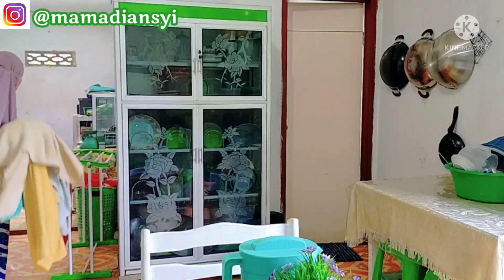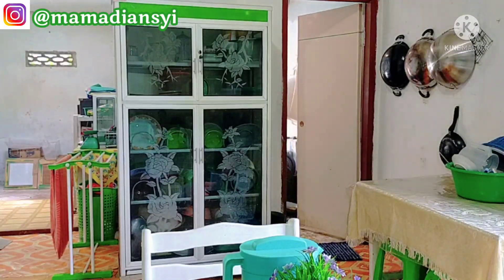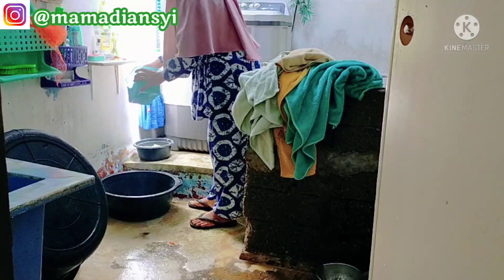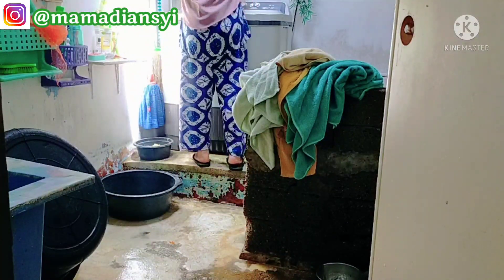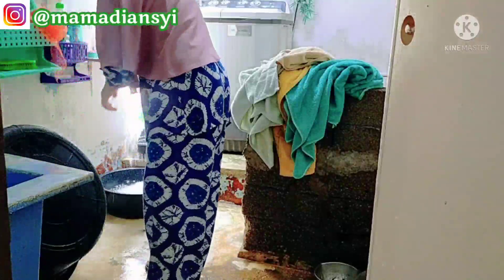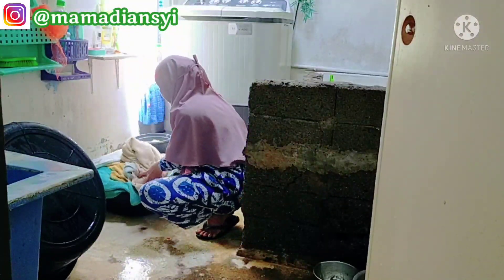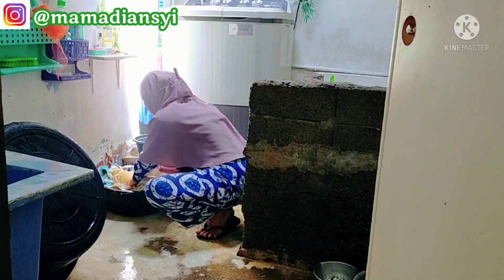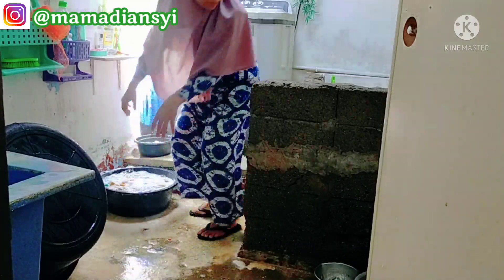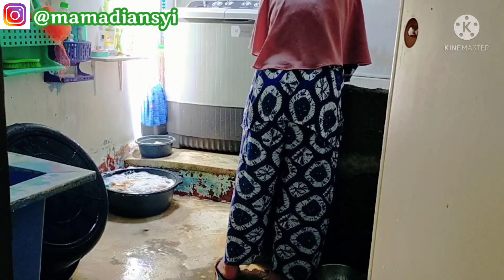Tugas hari ini di dapur sudah selesai. Lanjut aku merendam handuk — sudah pada kotor semua. Rendam dulu, nanti sore kalau masih panas aku cuci. Tapi kalau sudah mendung, air rendamannya aku ganti yang baru pakai deterjen baru biar tidak bau, jadi pagi-pagi baru dicuci. Tidak terasa sudah di akhir video. Terima kasih buat mams dan teman-teman yang sudah nonton dari awal hingga akhir. Semoga bermanfaat dan menginspirasi. Mohon maaf bila ada kata dan tindakan yang salah. Sampai jumpa di video selanjutnya, wassalamualaikum warahmatullahi wabarakatuh.